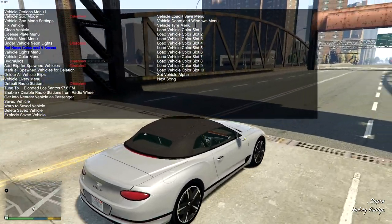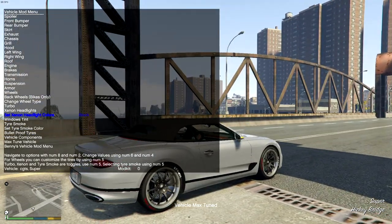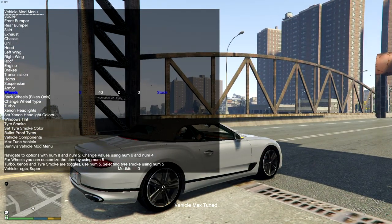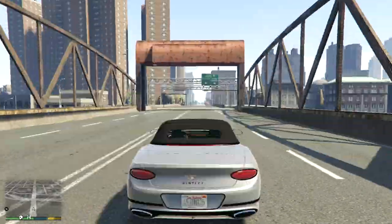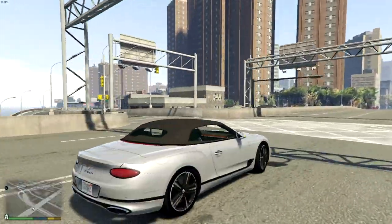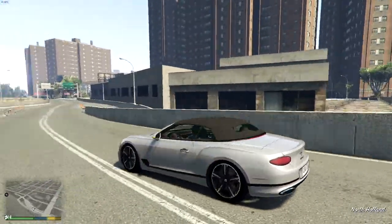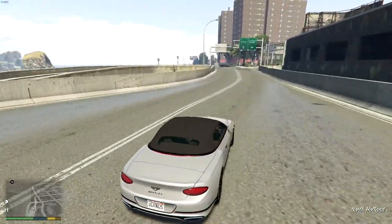Before we take it to the testing ground, let's max upgrade the vehicle. I'll put the stock tires back on because I hate custom tires — and then we'll see how it goes.